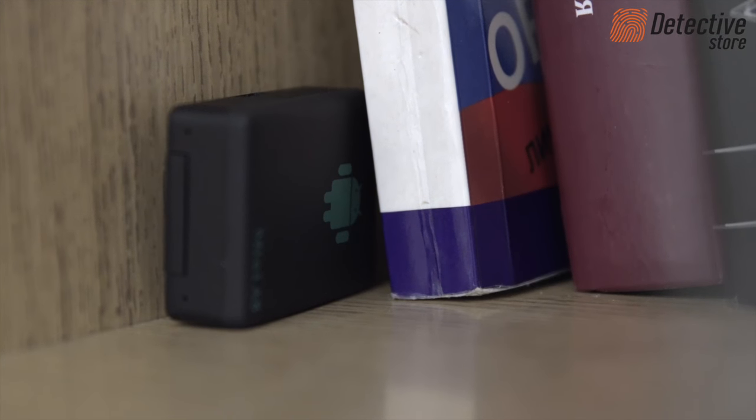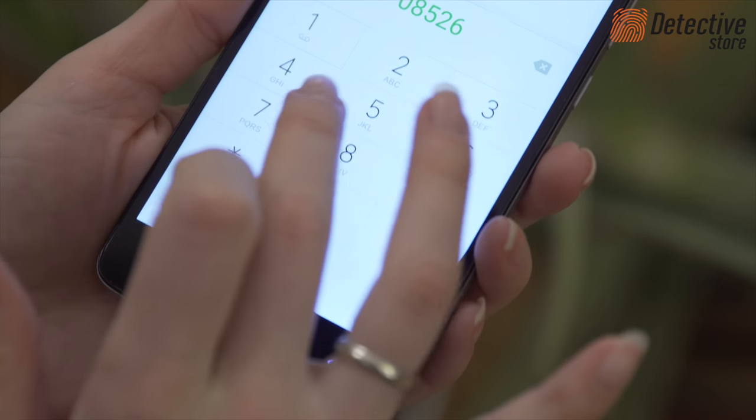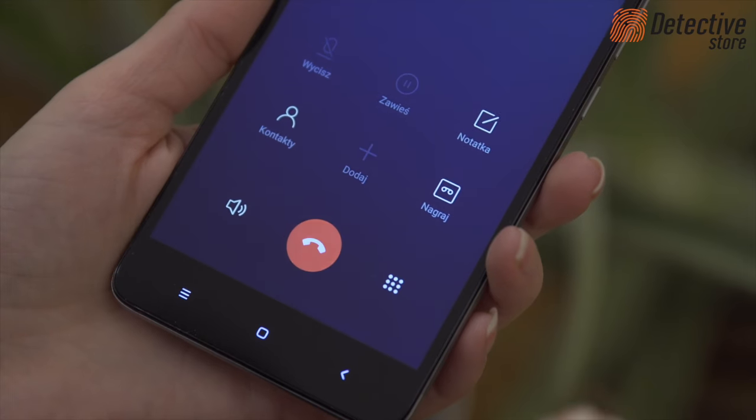To start listening, you need to phone the number of the SIM card in the device. When you get a call, wait about ten seconds. After a while, you will hear the sounds from the surroundings of the wireless GSM bug.